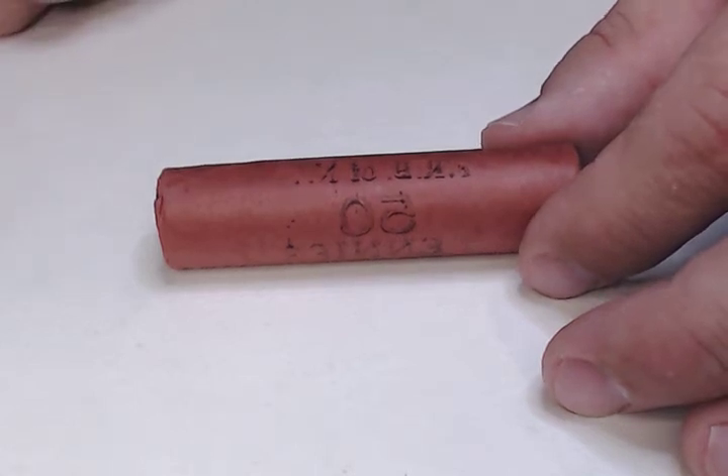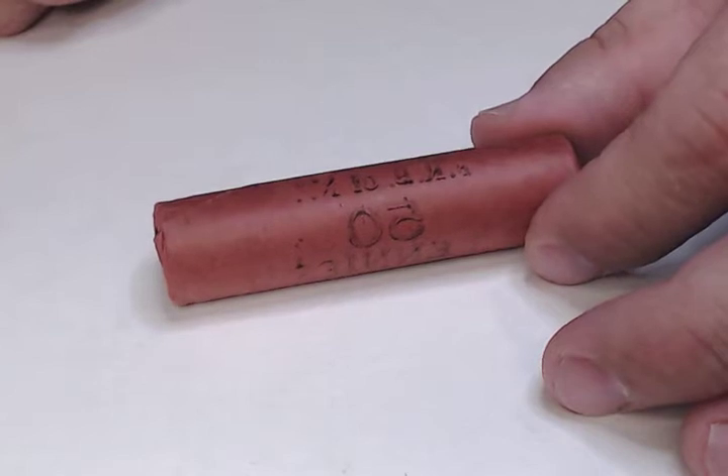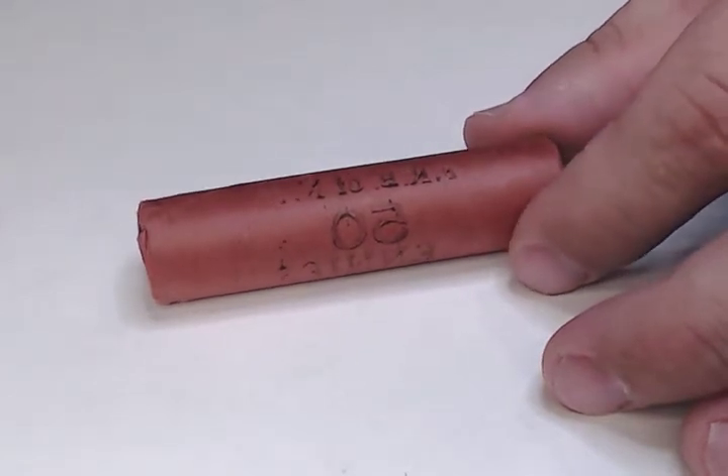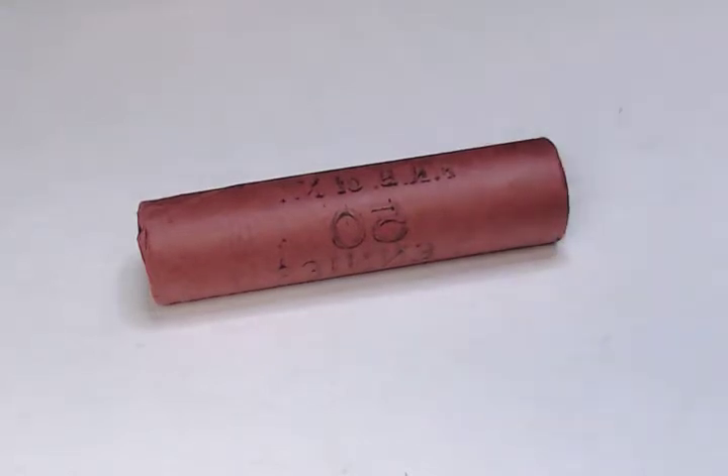Good evening everyone and welcome to another video. This one's going to be relatively short, but I ran across this roll and I want to point something out about it, because there are a lot of rolls out there that are obviously fake. As a result, some people don't know how to spot fake rolls or spot original regular rolls.